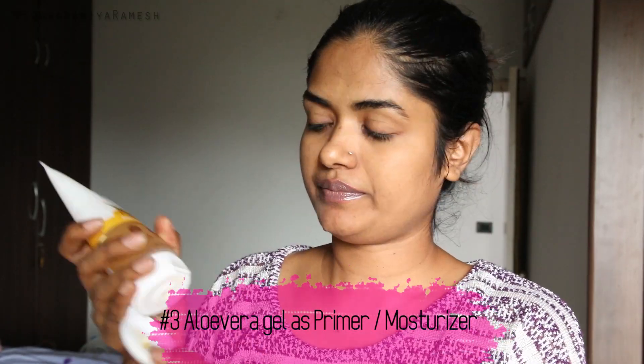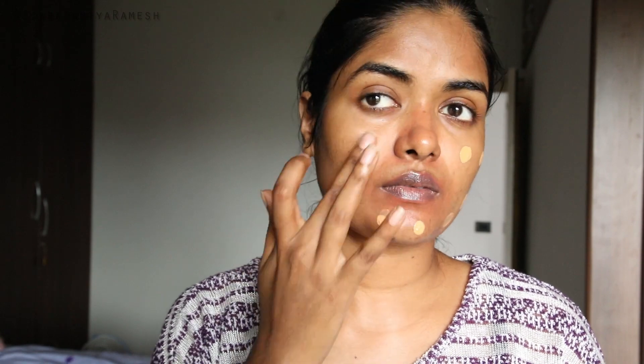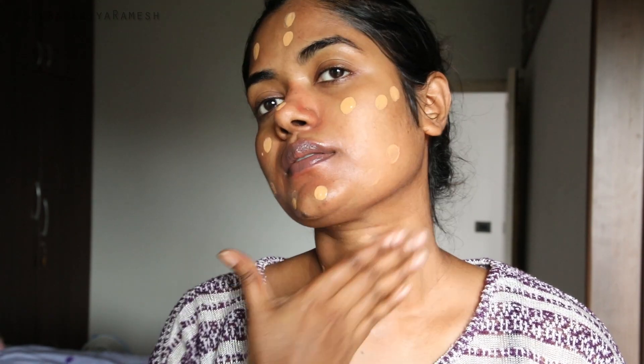The third hack is to apply aloe vera gel as a primer or moisturizer. In most of my makeup videos, you can see me use aloe vera gel as a base. I apply the aloe vera gel first, then use an orange color corrector, followed by foundation. Once the makeup is done, the finish will be smooth.